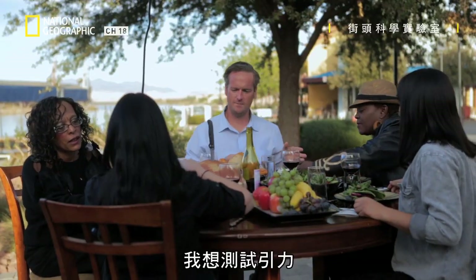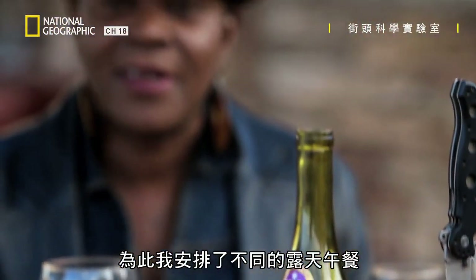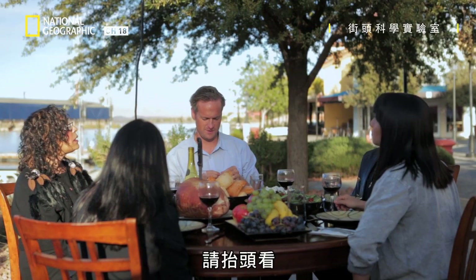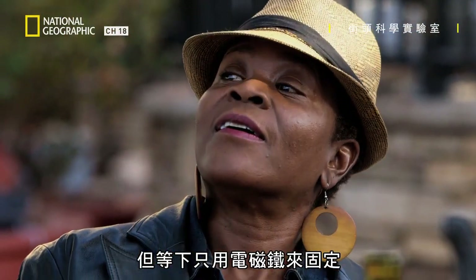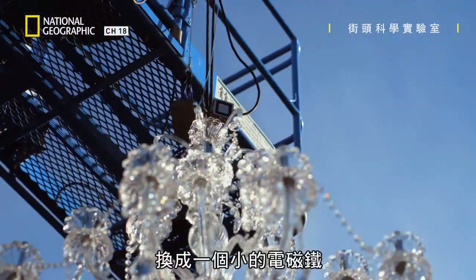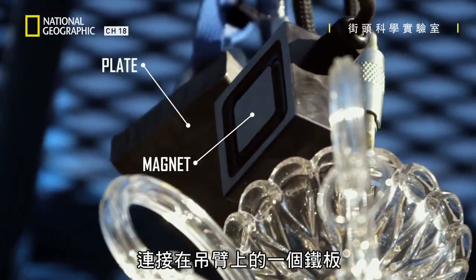I want to test the power of attraction, and to do so I've set up an open-air lunch date with a difference. You look up now — above your head is a chandelier. That particular chandelier, despite the fact it's attached to this huge contraption, is about to be held up by nothing more than an electromagnet. My plan is to replace the safety rope currently holding up the chandelier with this small electromagnet attached to a metal plate hanging from the crane.